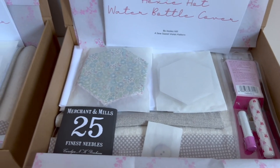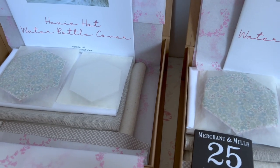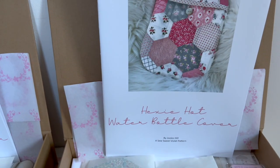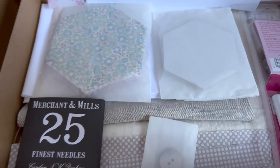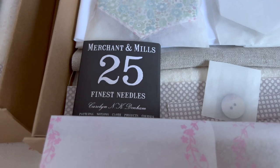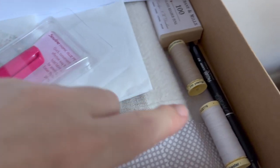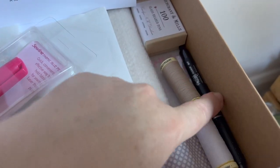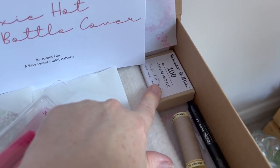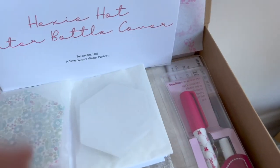For the ultimate kit, you get everything that's in the standard kit - so all of the fabrics, the hexagon templates and the fabric templates, and you get the pattern in this one. You get a packet of Merchant and Mills finest needles, you'll get a glue pen, you'll get two spools of thread, you get a friction pen, and a box of Merchant and Mills glass headed pins - and these are the best pins. I think that's everything.